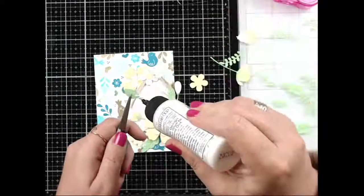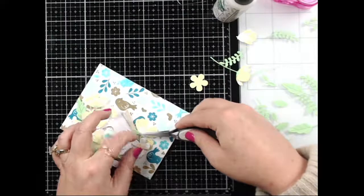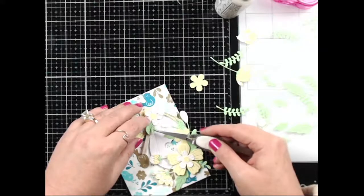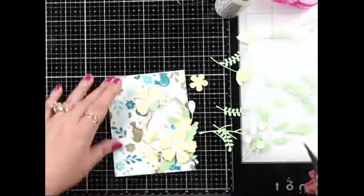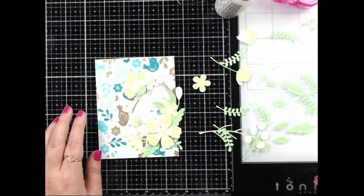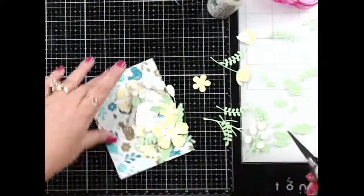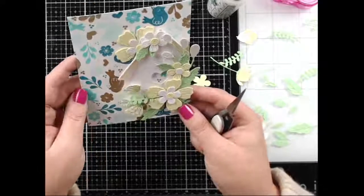I don't want to cover up too much of the birdhouse. Just a lot of tucking in leaves here and there — I think it's really super cute. I'm not going to add any leaves in the back because I just don't want that green back there. A couple more little pieces of greenery and then I'll do both sentiments at the same time. I hope the birdhouse isn't covered up too much — I think you can still tell what it is.